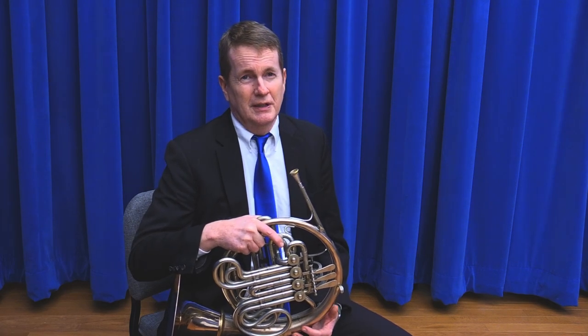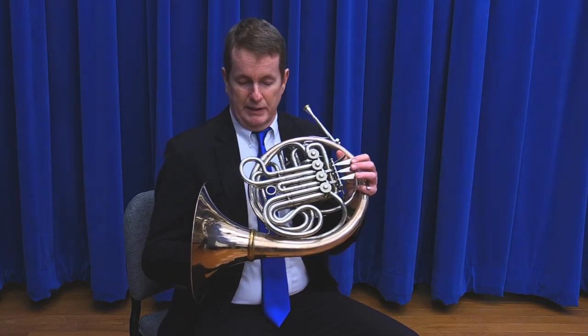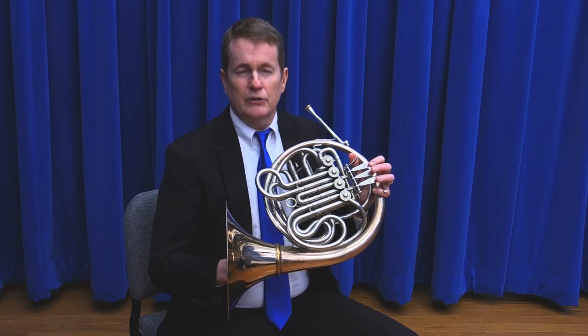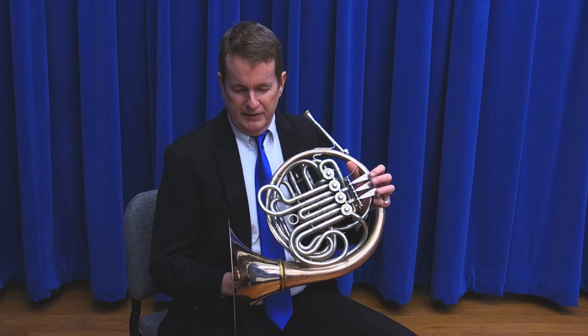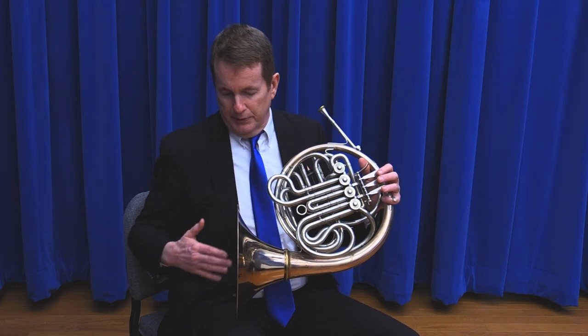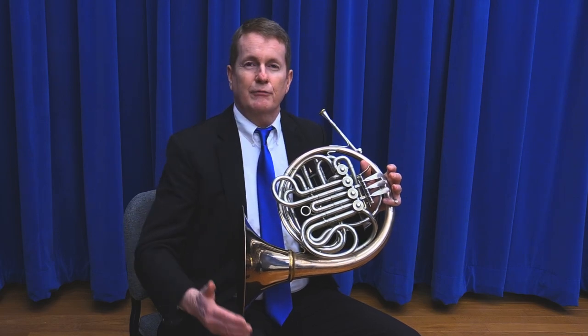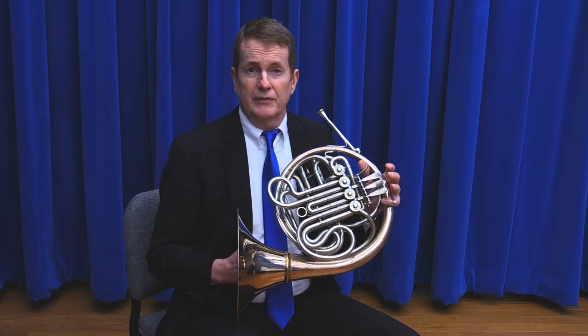We'd like to talk about the posture of the French horn player. There are different schools of thought as far as where the bell goes. Sometimes the bell can be raised off of the leg, but for the younger student and the heaviness of the French horn, it's probably best to place it on the leg. I'm going to raise my leg just a little bit, and you can put the bell about halfway between the waist and the knee, maybe a little bit further depending on the size of the student.